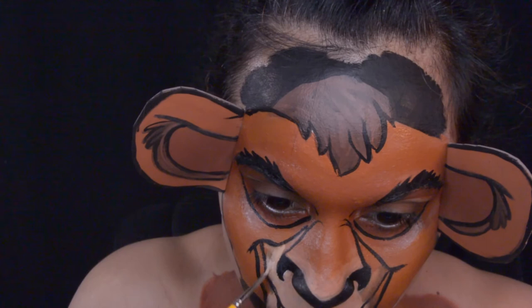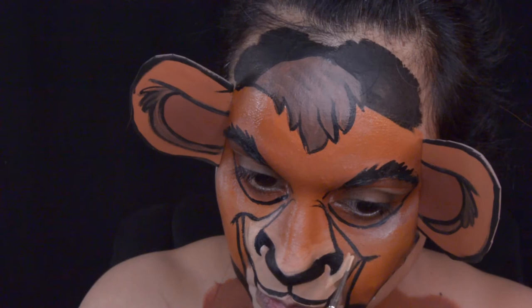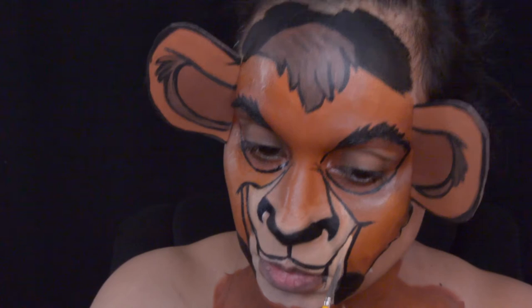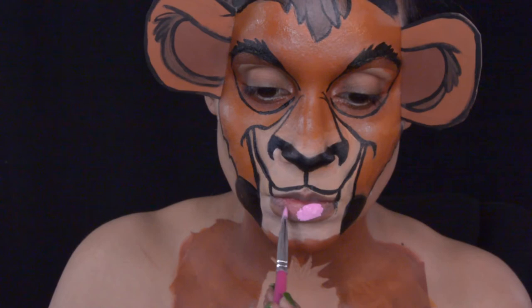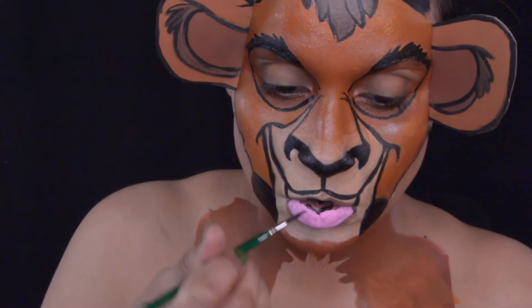Sometimes I change things up midway through the makeup — I did with his mouth area, I extended it a little bit higher, which is why I'm painting over the brown part. I think it turned out really great. I'm using that same tan color from Paradise to fill in those areas of his mouth. Now it's time to paint on his mouth — I'm using light pink from Paradise, then coming in with black around his tongue area, and then some red right above that, also from Paradise.